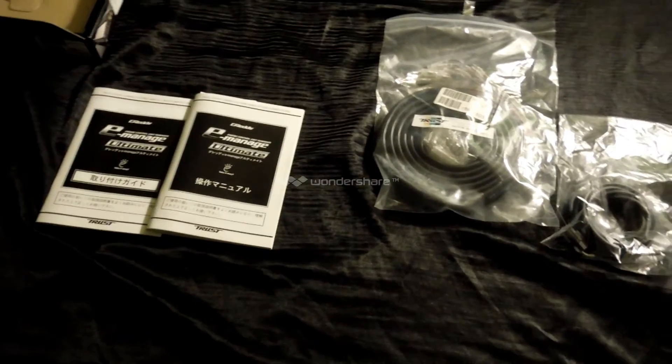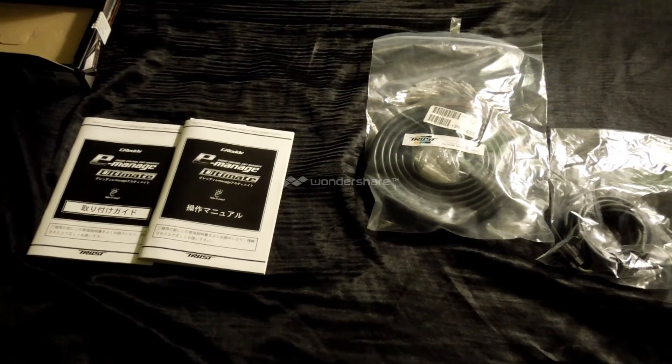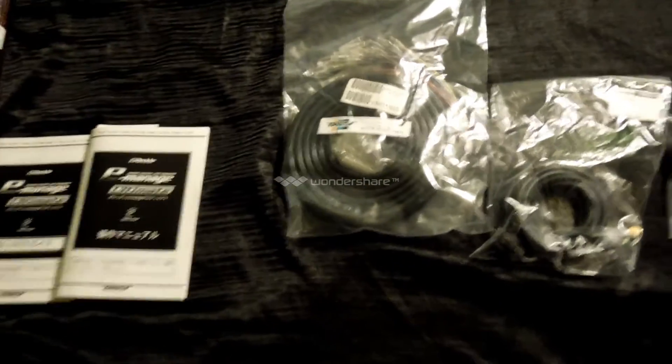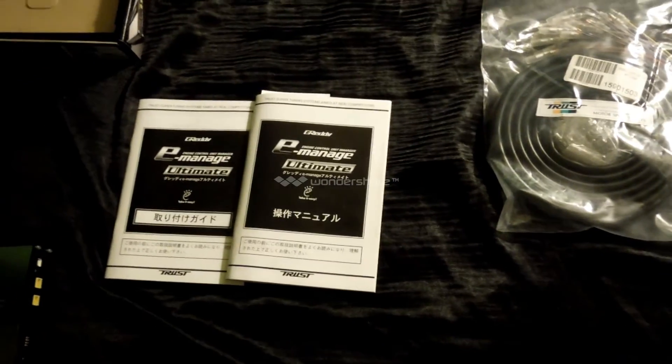That's pretty much the whole setup for that. I still have to get a few adapters, like an injector or ignition adapter for this unit so I don't get a check engine light — I'm still looking into that — and a pressure sensor. Other than that, this is pretty much the electronics that are going to be running the engine, besides the boost controller, which I've already done a video on. Just have to go back and look for it.